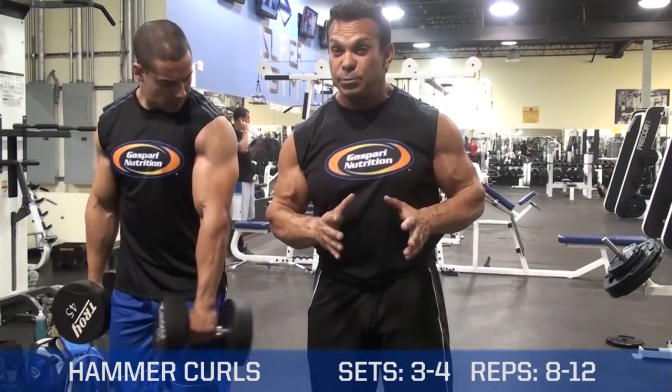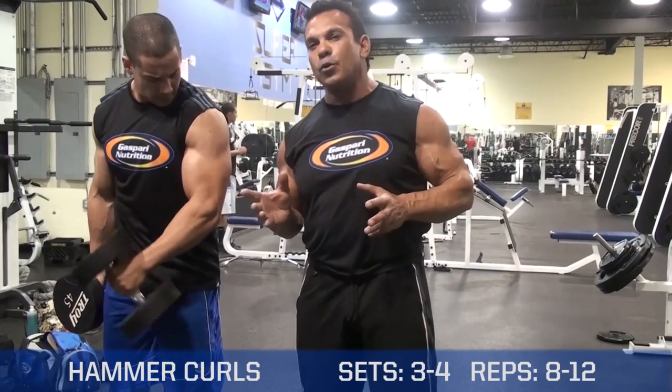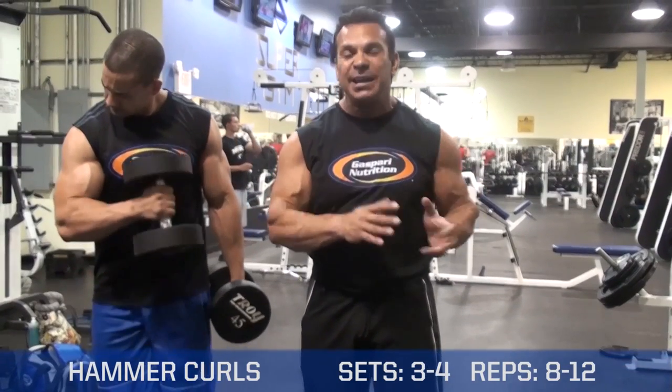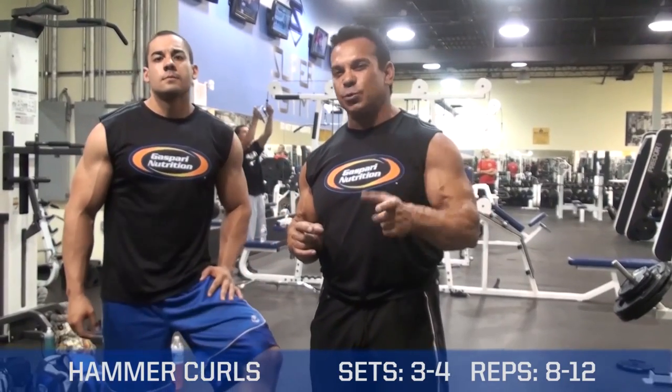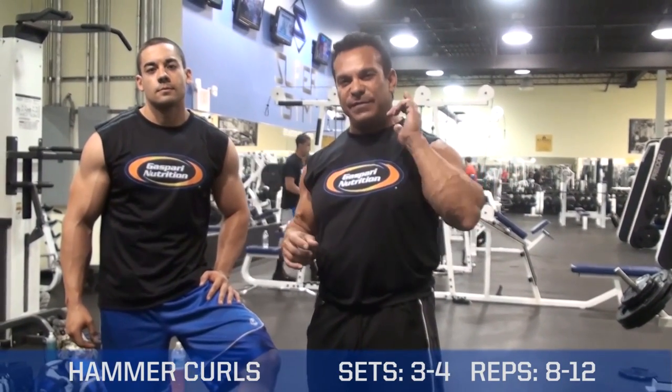This is an exercise to do in your bicep training. You can do about three to four sets, anywhere between eight and 12 reps. Try it out in your workout — I think you're going to get a great feel. This is Rich Gasparri and Sean and Visite90.